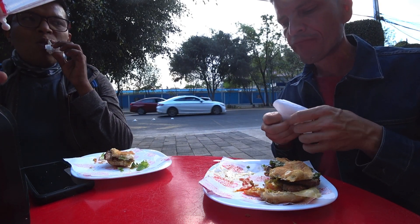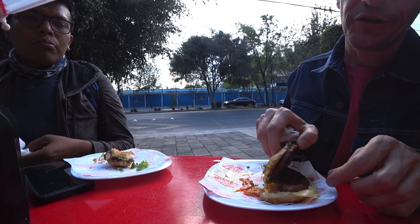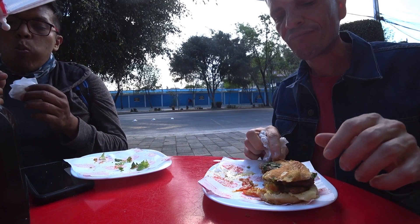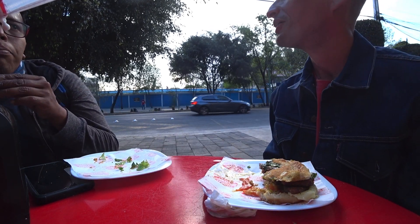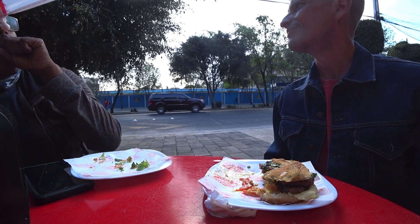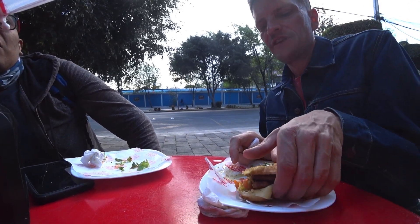Now if I'm going to be super picky, the only thing I can say is the tomatoes — at least on mine — could have been a little more ripe. But they're still really good, probably better than you're typically going to get in the U.S. That Subway burger had the most perfect red tomatoes. You can't get good tomatoes in the U.S. because they're always pink — con rosa, not rojo. Not ripe — they pick them too early, probably for more shelf life.